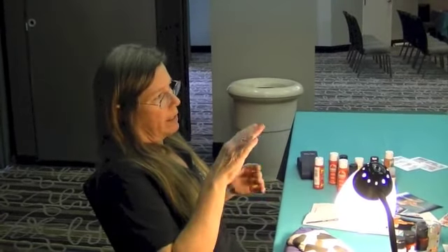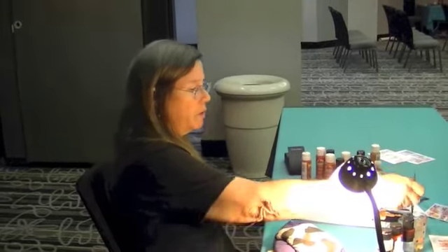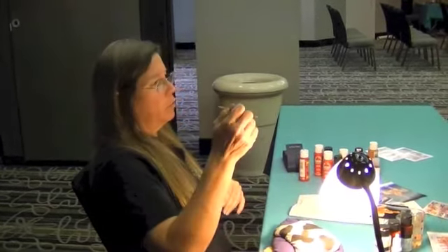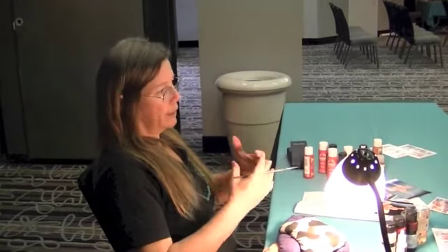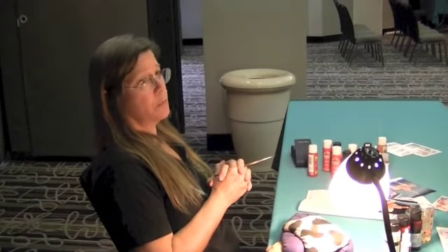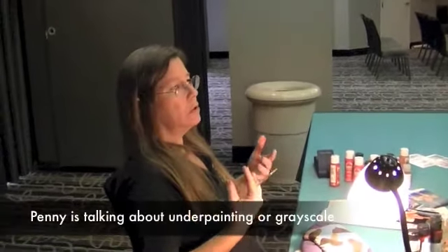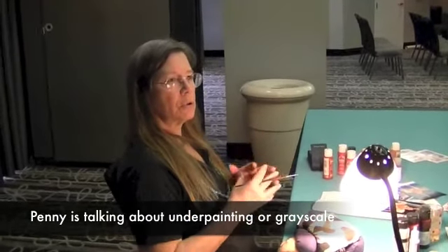As I was putting the colors next to each other, I took a brush, rinsed it, and went in with just water to kind of blend it in there a little bit. That also picks up some excess pigment and allows the underpainting to show through a little bit more. So you have to decide: do I want that underpainting to show through, or do I want to eventually completely cover it up? In some cases, you might want that underpainting to show through.